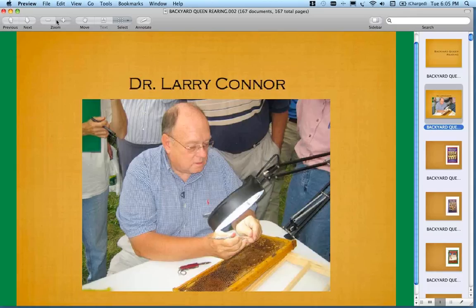I'm going to hide those results and ask my second question. Would you be interested in a follow-up webinar focusing on producing nukes from your own stock for overwintering purposes? We've got a little over 70% saying yes. Larry, I think you're going to be coming back with us later on this year, maybe in a few months, to discuss producing nukes for overwintering purposes — it looks like you volunteered yourself.